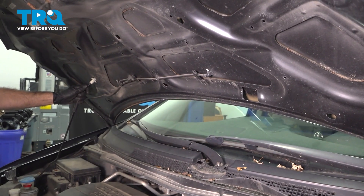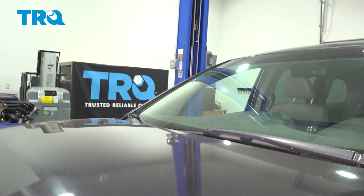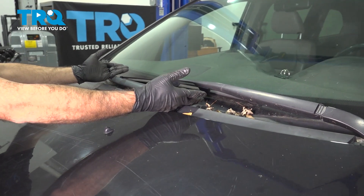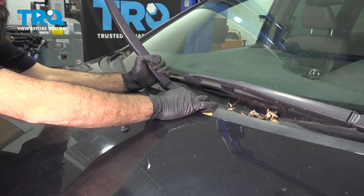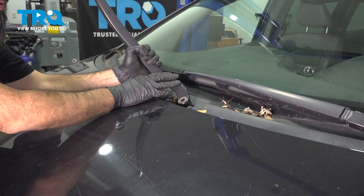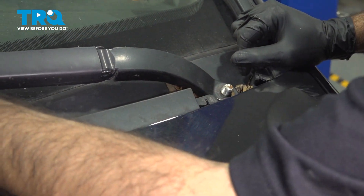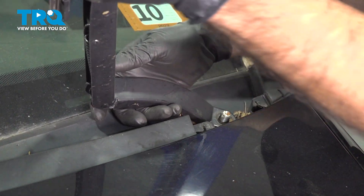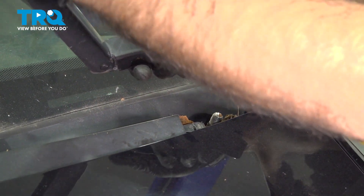For a little bit easier access to remove our wipers, we're going to lower our hood — but not clip it into place, just lower it until you hear your first click. Now we can reach over our hood with a little more access. We're going to lift the arm almost like we were cleaning our blades and work the wiper right off. We'll do the same thing on the driver's side — flip up the arm and walk it right off. Then straighten them out and set them aside.